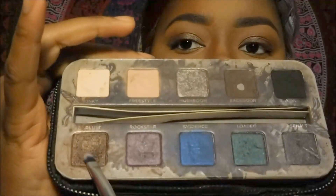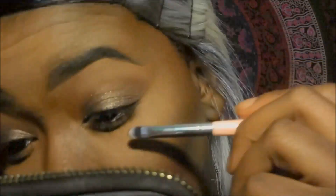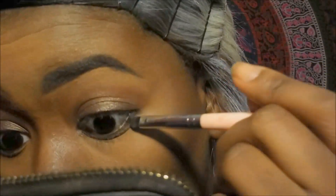Once I finish my shadow I will move on to my face, and we're back with our full face on. Now I'm going to put a little Bar Lust under my eye just to brighten up the bottom.